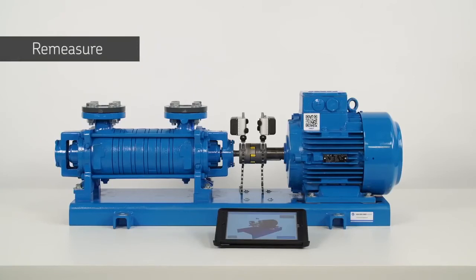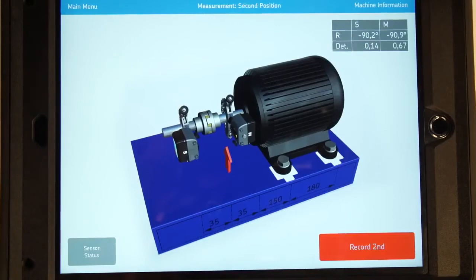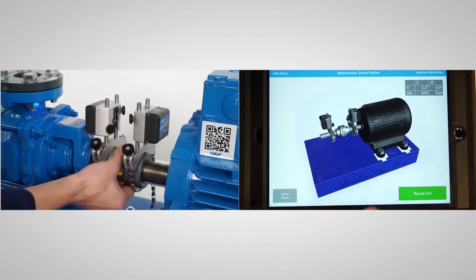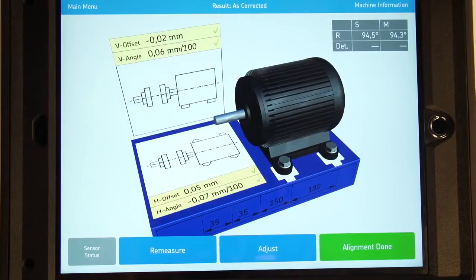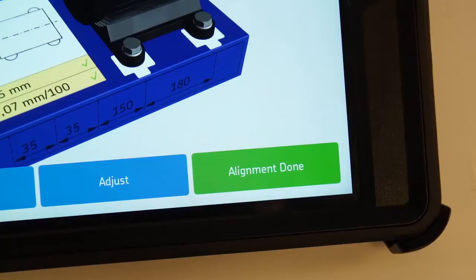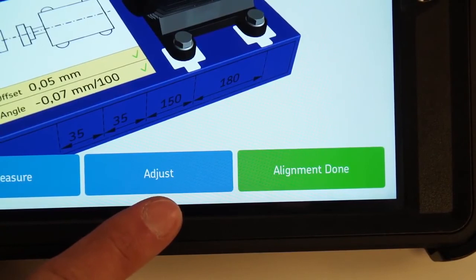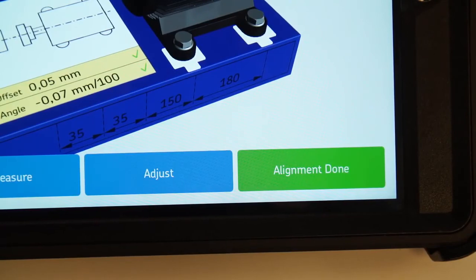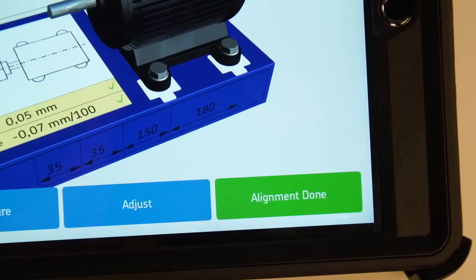Re-measurement is a necessary step to make sure the machines are correctly aligned. Tap Re-Measure and take three measurements just like before. If the misalignment is within tolerance, the Alignment Done button will be green. If not, tap the Adjust button to correct the alignment one more time. Please note, it may take a couple of attempts before machines can be correctly aligned within the chosen tolerance. When the machines are aligned, tap Alignment Done.